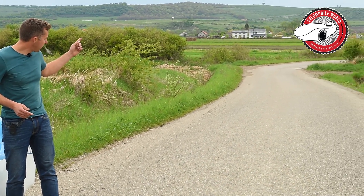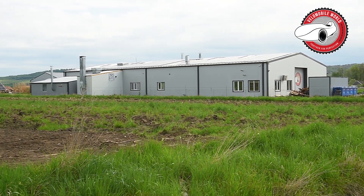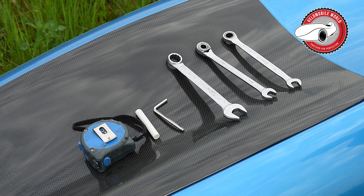There's the factory and as you can see we're in the middle of nowhere in a very beautiful landscape of Romania. These are the tools we need to make it, and I will show you how to do it.